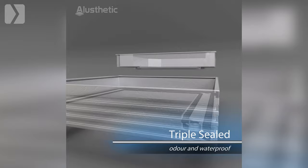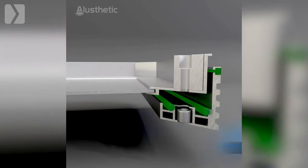Firstly, consider where you're going to install the cover. For indoor use we always recommend a triple sealed cover. These come with locking keys and an extra seal to keep odours that may escape the drains contained.